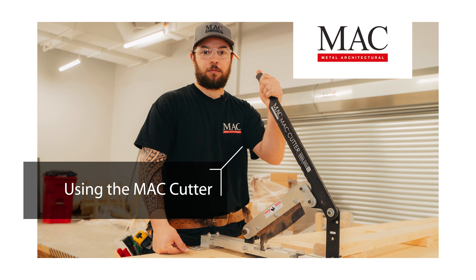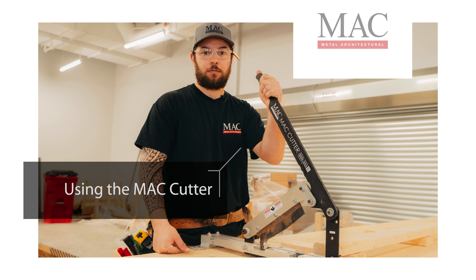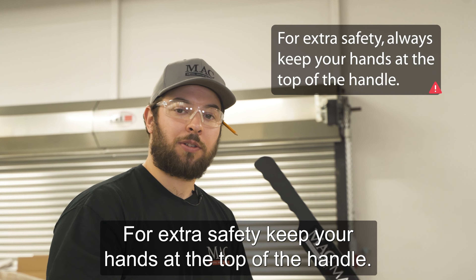Today, this is the MAC cutter and I will show you how to use it. For extra safety, keep your hand at the top of the handle.